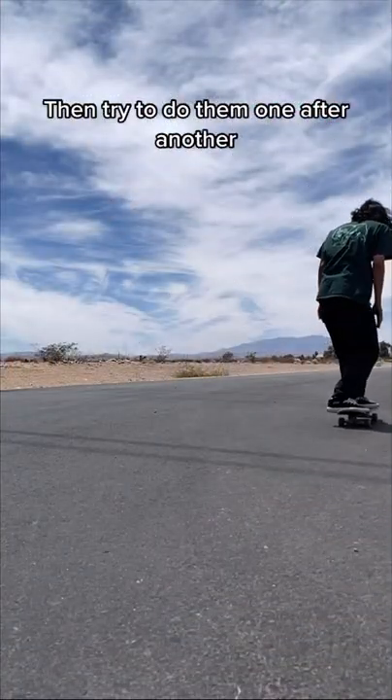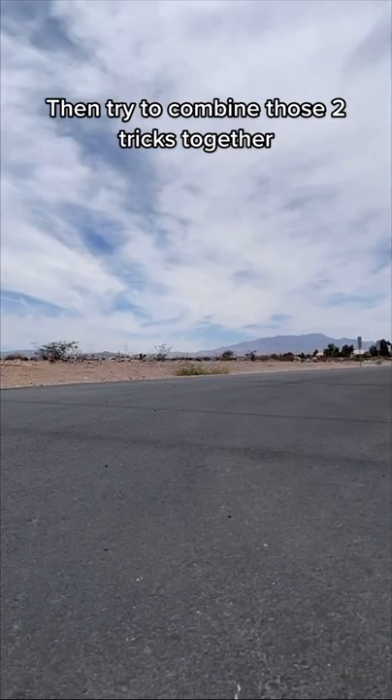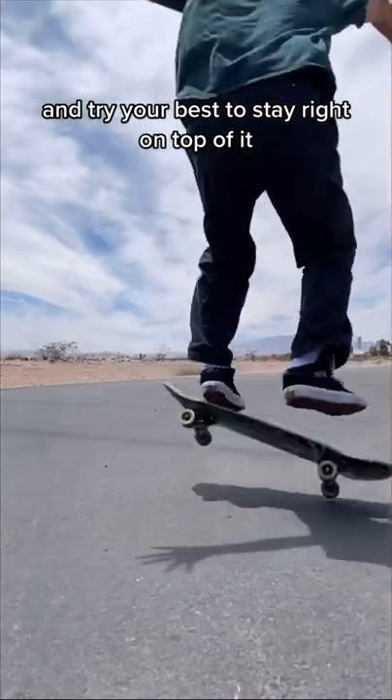Try to do them one after another, and get really comfortable with this motion. Then try to combine those two tricks together, and do your best to stay right on top of it.